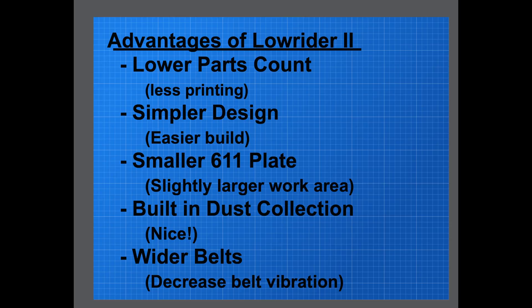The LowRider 2 has some advantages over the previous model. There's a lower parts count, so there's less printing involved. There's a simpler design which makes it easier to build with less fumbling around. There's a smaller 611 plate, which gives you a slightly larger work area by getting closer to the edges. There's built-in dust collection that the other one really didn't have, and it's got wider belts — 10 millimeter instead of 6.